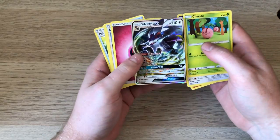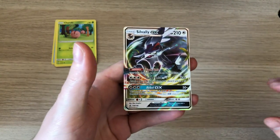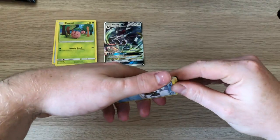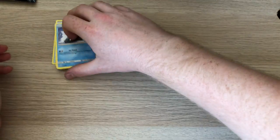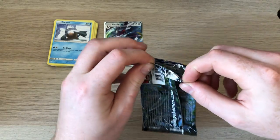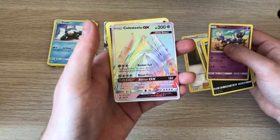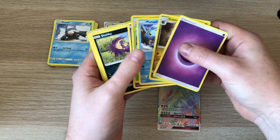Oh, there we go — first pack and we've got Silver Valley GX. Make sure there's no Simisage at the back. That's the first hit. I'm just going to put the bulk on the screen as well this time when they hit, and maybe show the holos if there's enough space. Let me show you the rest of the pack before I show you the card.